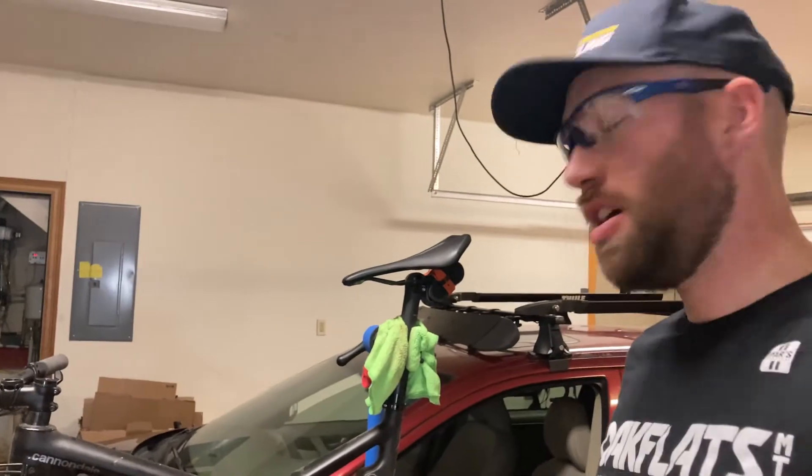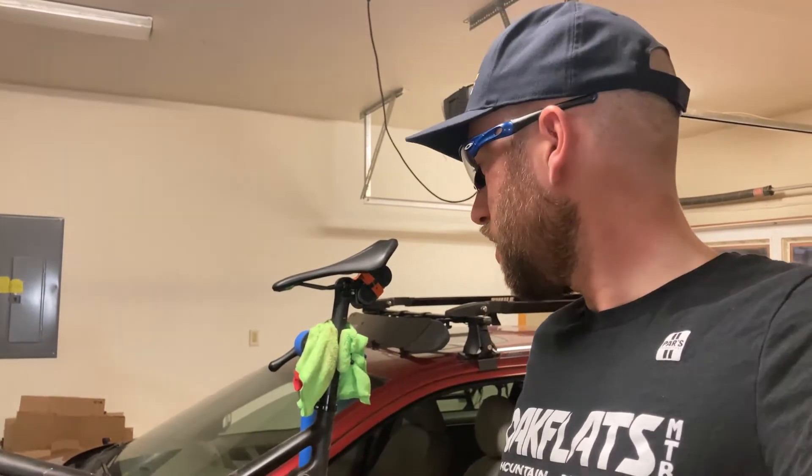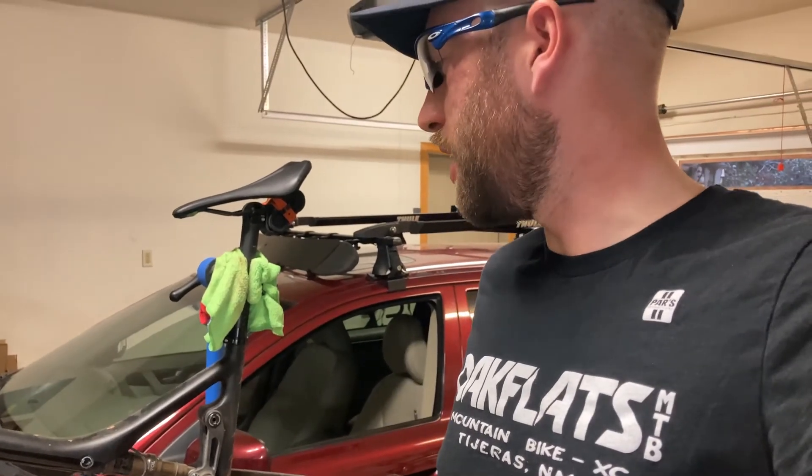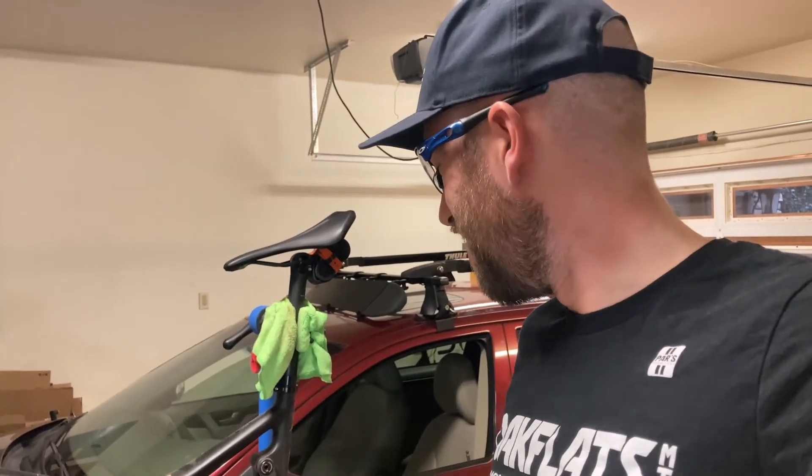That's it for now. Let me know in the comments if you have any ideas for future videos. If you liked this video, give it a thumbs up; if you found it helpful, great — if not, give it a thumbs down. Being able to find an outlet for playing with fire while working on bikes is really nice. Anyway, that's it for now. Cheers.